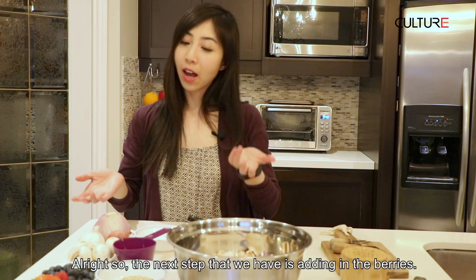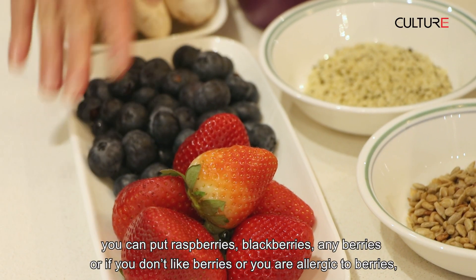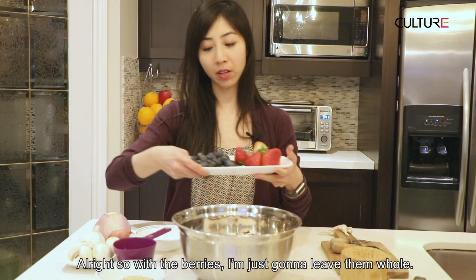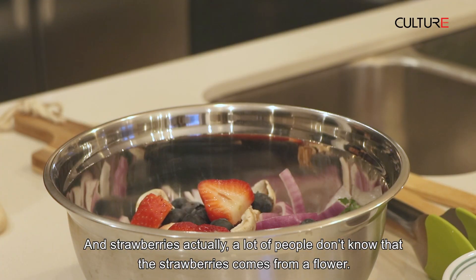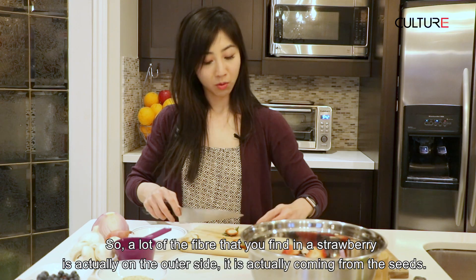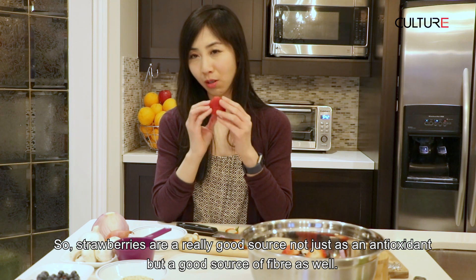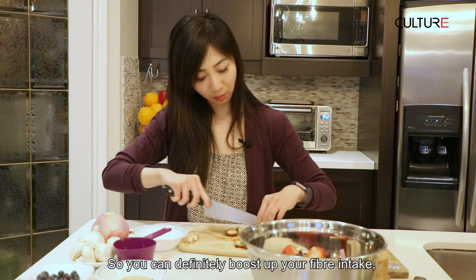So the next step is adding in the berries. We have blueberries and strawberries. You can put raspberries, blackberries, or any berries — or if you don't like berries or you're allergic to them, you can add in any fruit you'd like. With the berries, I'm just going to leave them whole, though you can cut them in half if you prefer. Strawberries — a lot of people don't know — come from a flower, and a lot of the fiber you find in strawberries is actually on the outer sides, coming from the seeds. So strawberries are a really good source not just as an antioxidant but also a good source of fiber, which can definitely boost up your fiber intake.